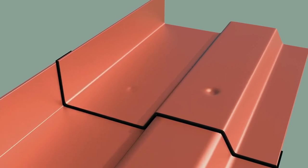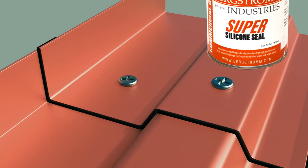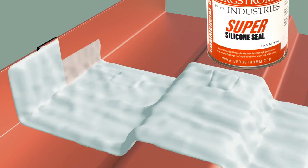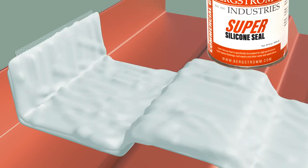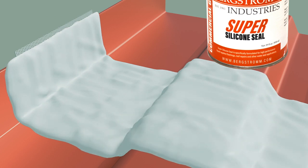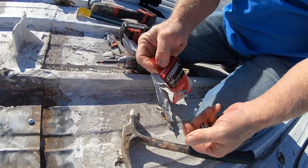Once you get it clean, you can take pan-head fasteners to screw the panels tight together — you don't need to use the same holes. After that, take Super Silicon Seal and cover the seam two inches on each side with Super Silicon Seal, a mesh, and Super Silicon Seal again. Once you've done this right, you will never have rust again and you will never have a leak again. This is how you repair a seam on a metal roof.